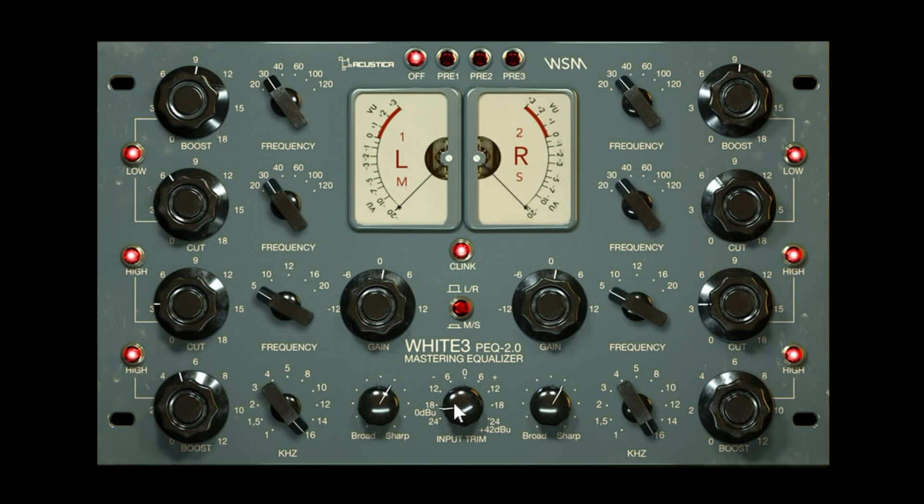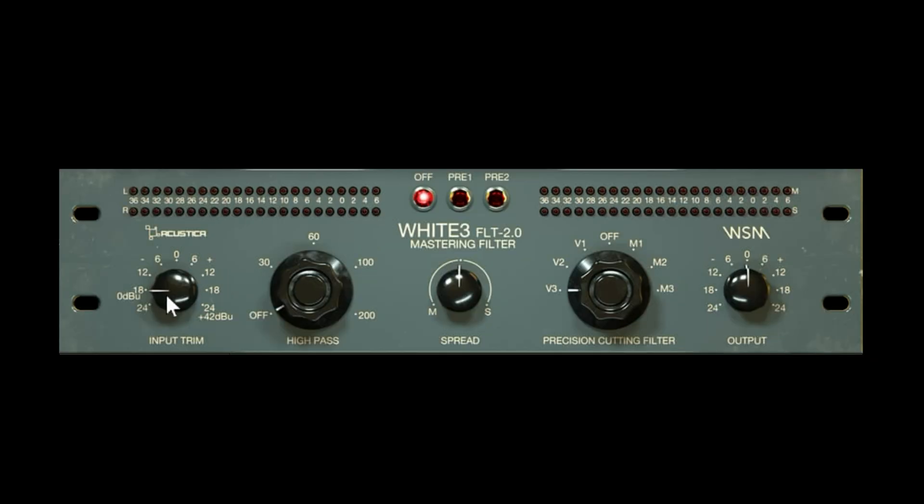There's also an input trim which is very useful — if you're mastering and you've got a track that's pretty hot, Acoustica plugins don't like to be hit near the top of the range. Gain staging is always the name of the game whether you're in analog or digital. The input trim is a compensated gain-matched control; what changes is how hard you're hitting everything internally. Hit Acoustica plugins really hard and you'll start to notice artifacts — distortion that's not the kind you might be after.